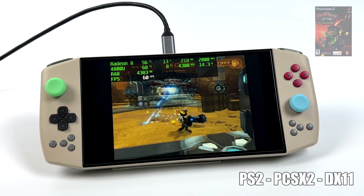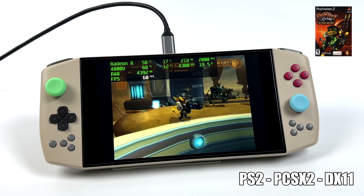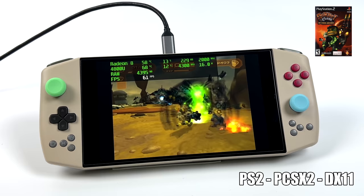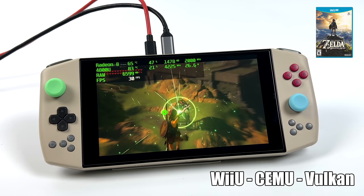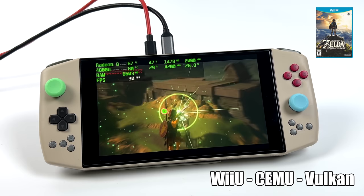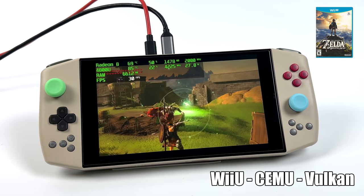Now it's time to check out emulation performance — I will have a full emulation video coming up soon, so keep an eye on the channel. First up, PS2 using PCSX2 with DirectX 11 backend. As you can see, it's running at 60 fps and we're only pulling about 15 watts from the APU. Next, Wii U using Cemu with Vulkan backend — Breath of the Wild. We're set to 30 fps and I haven't noticed it dip below 30 at all. We might be able to do 60 if we drop the resolution a bit from the current 720p.